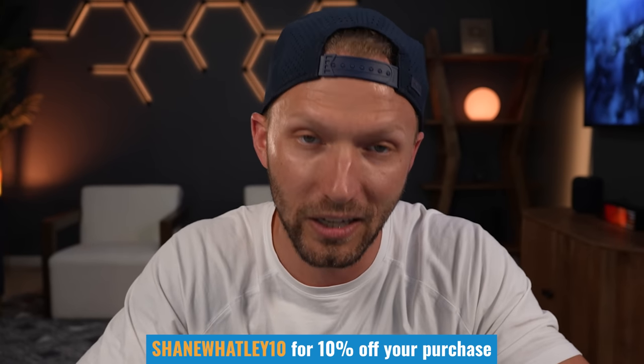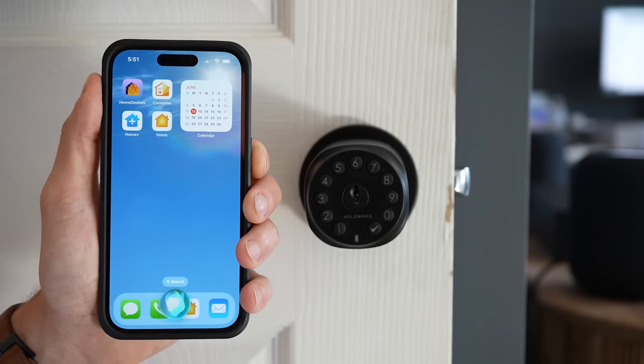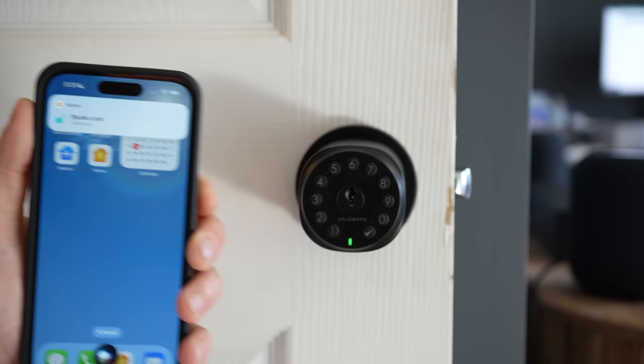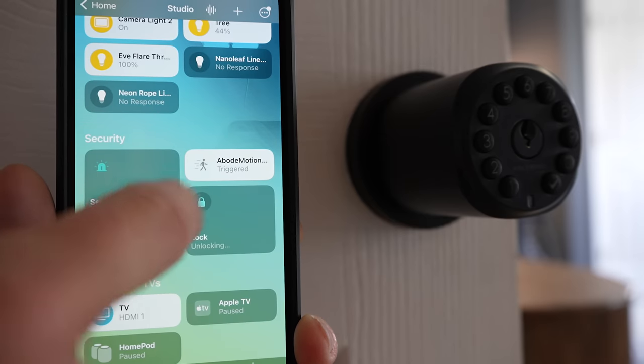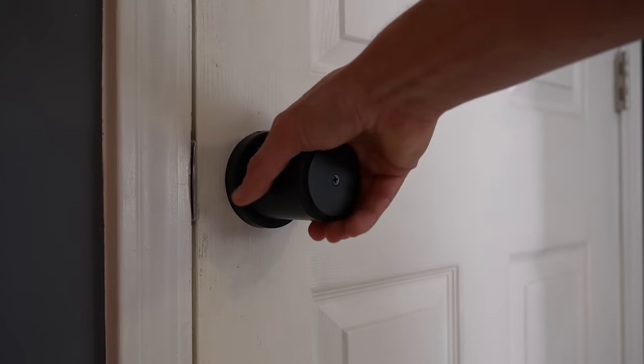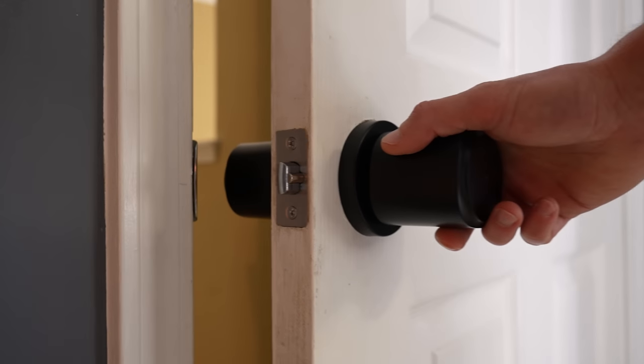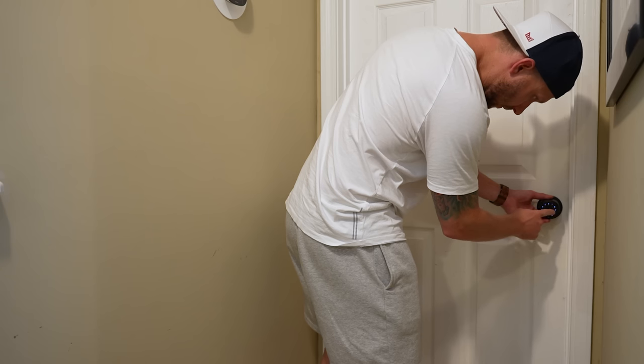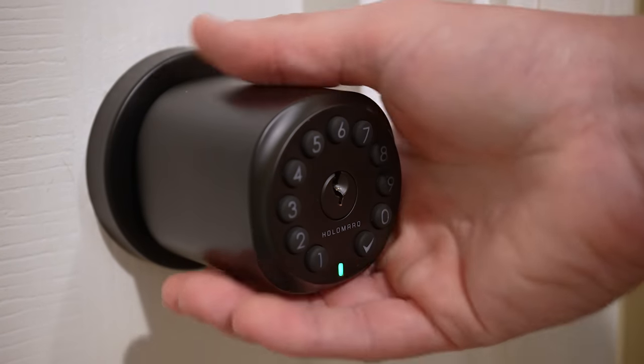The Secura Smart Doorknob has worked quite well for me. It's pretty fast thanks to that Thread connection, and having Thread support is a big selling point. I haven't had any connectivity issues so far and was able to pair it in the Apple Home app on the first attempt — very seamless. You do hear a pretty loud click each time it's locked or unlocked, which I really don't mind personally. The doorknob itself is built very well — it feels solid, not cheap at all. It is a little beefy compared to a traditional doorknob, so that might feel odd at first, but you'll get used to it quickly.